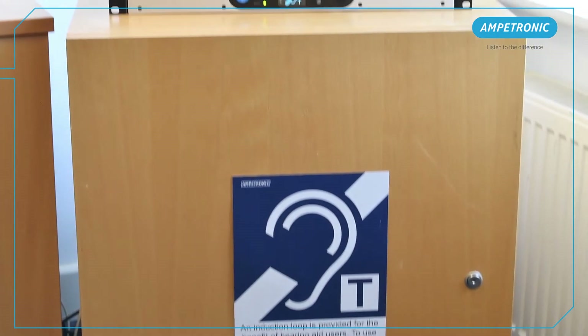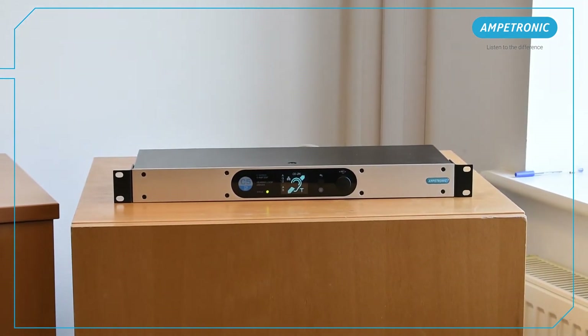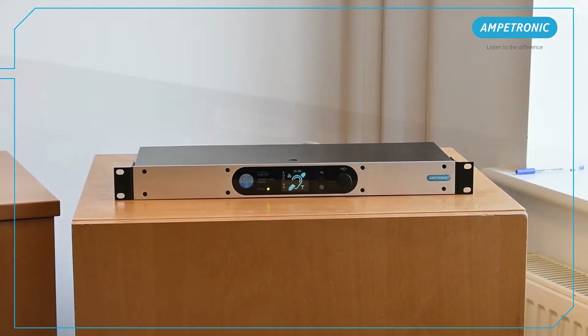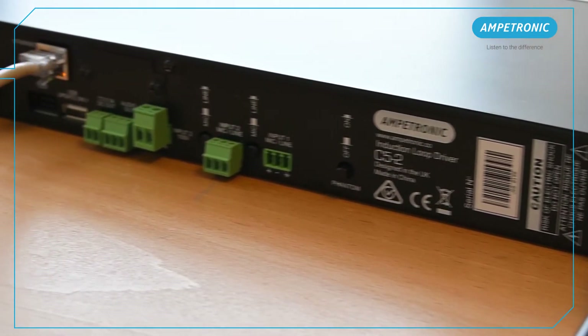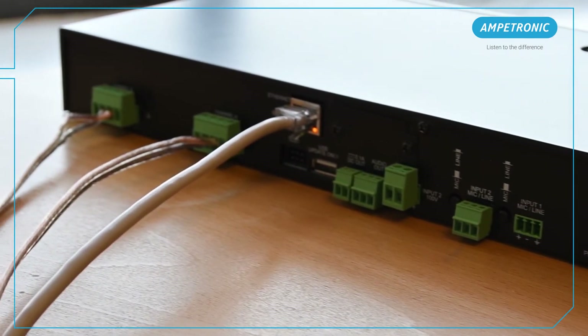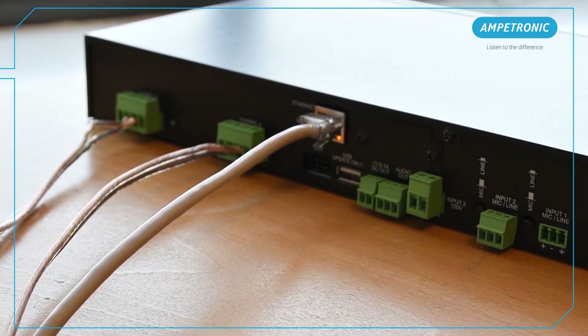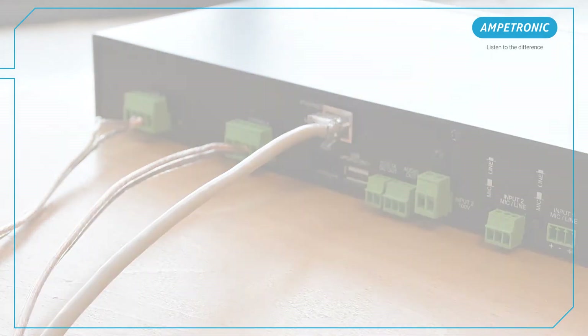To start with, we will look at how to connect the amplifier via LoopLink to make the process a little easier and more automated. Firstly, make sure the amplifier is connected to the same network as the device you are using with the app. I am connected to our Amplitronic office network, but you could do this with a portable router and access point if network infrastructure is not available.